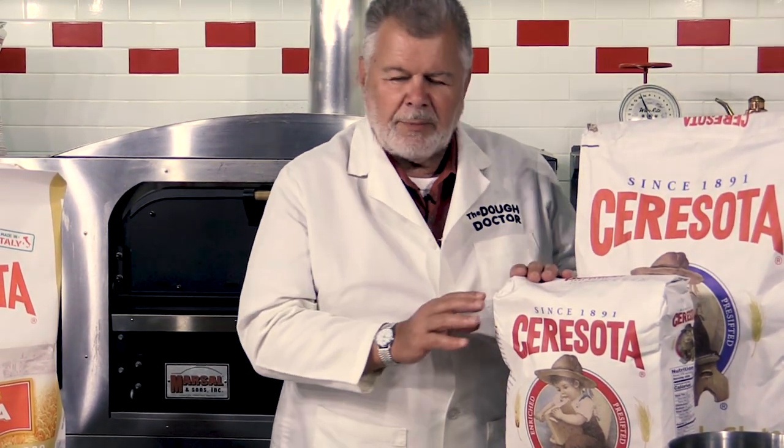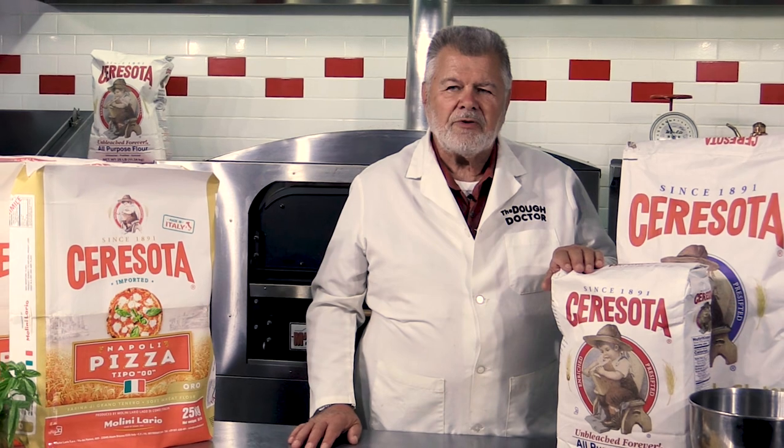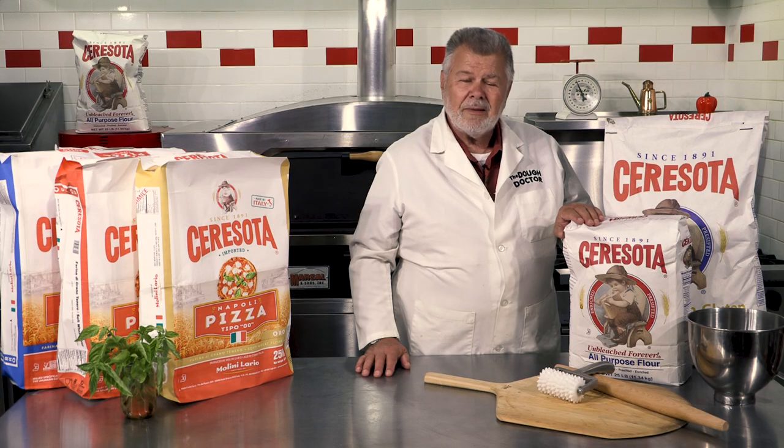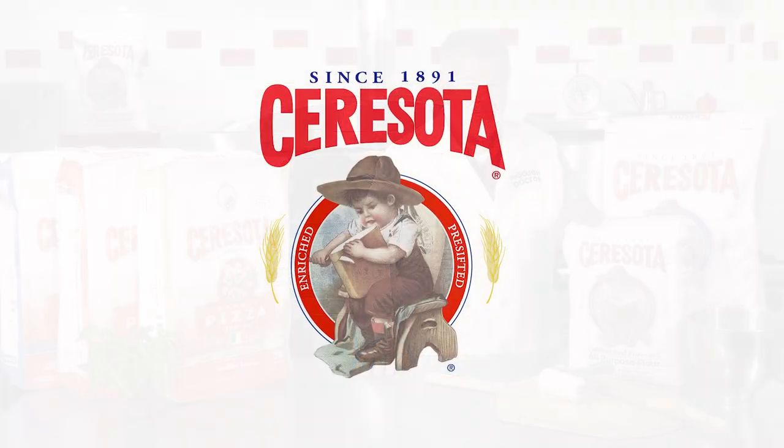So again, we've got something here for everybody. These are great flours and they're readily available now. Contact your Sarasota distributor and get yourself some Sarasota. Give it a try — I'm betting you're going to like it. Thank you.